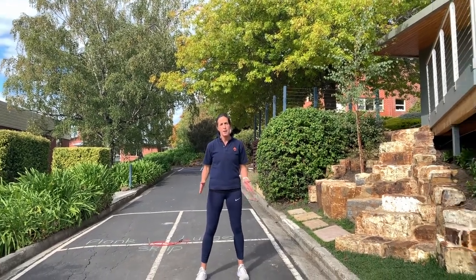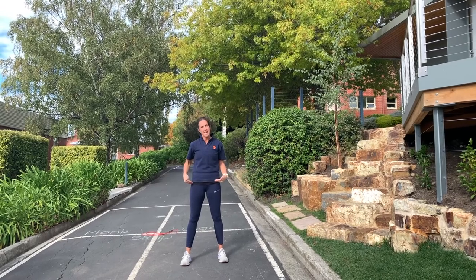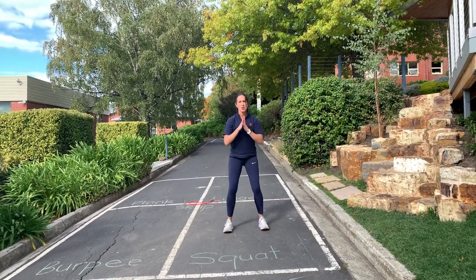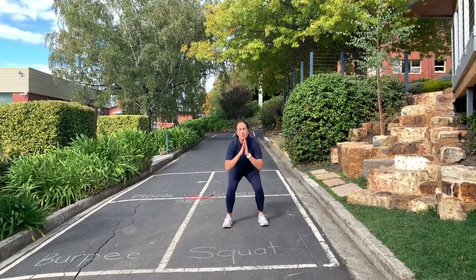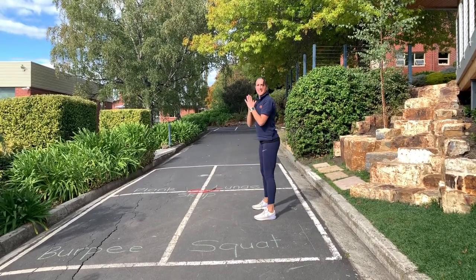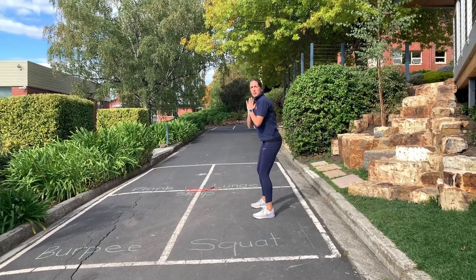For squats, you'll have both feet facing forwards about shoulder width apart. You'll have your hands out in front of you and you're going to sit back as if you're in an armchair or sitting down on a chair. Sitting right back, your weight is back on your heels and your knees are not going over your toes. You can do them at whatever pace suits you. Keep your back nice and straight, looking forward — you don't want to be bending over. Keep going for one minute.